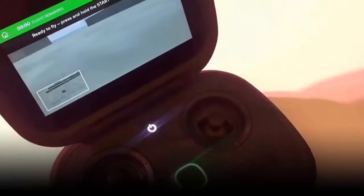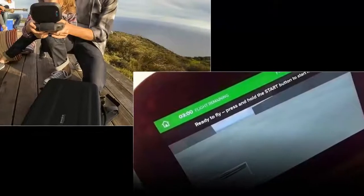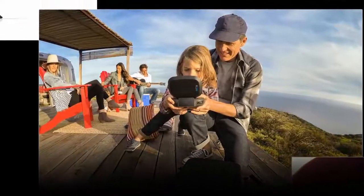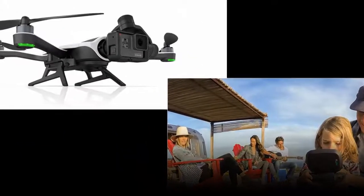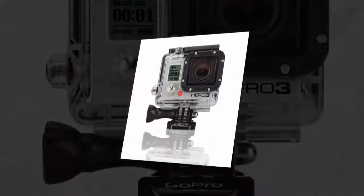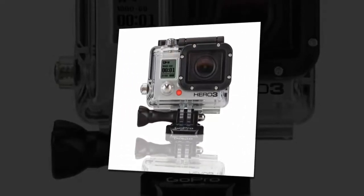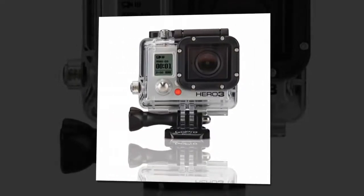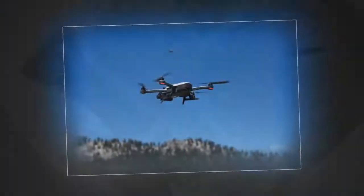Flying it was easy too, and that's in large part due to the controller. To me, a rookie, it's severely uncomplicated in the best way. On the bottom half you have the two standard joysticks you'd expect on a drone. The left controls altitude and yaw — the direction the drone faces — and the right controls pitch and roll, the movements that tilt the drone so it can fly in different directions. Between the two joysticks are two buttons: one to start and stop Karma's motors, and one for automatic landing. On the shoulders of the controller, where the triggers would be on a gamepad, are a button for recording and a wheel that lets you tilt the drone's camera.